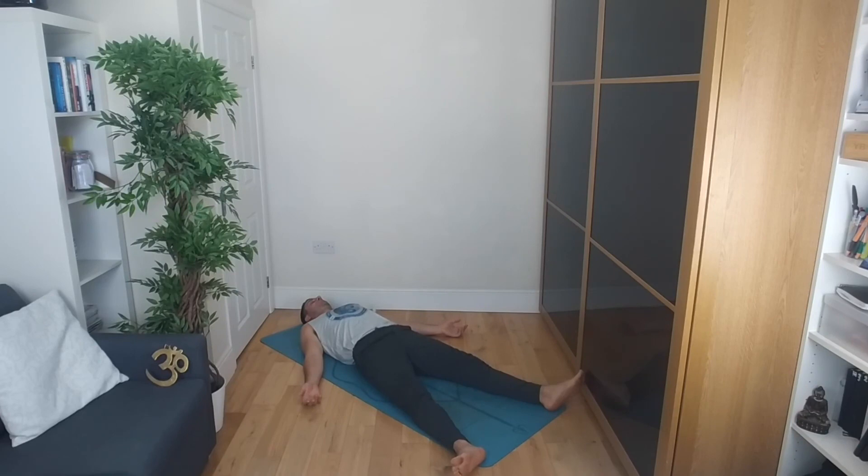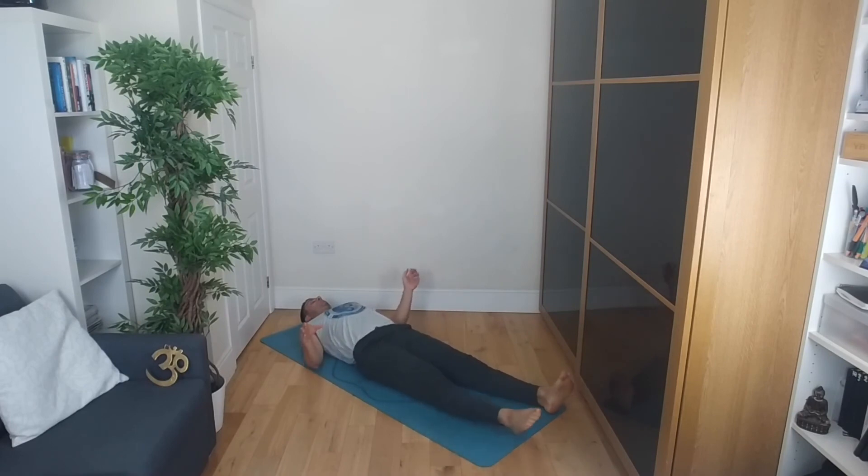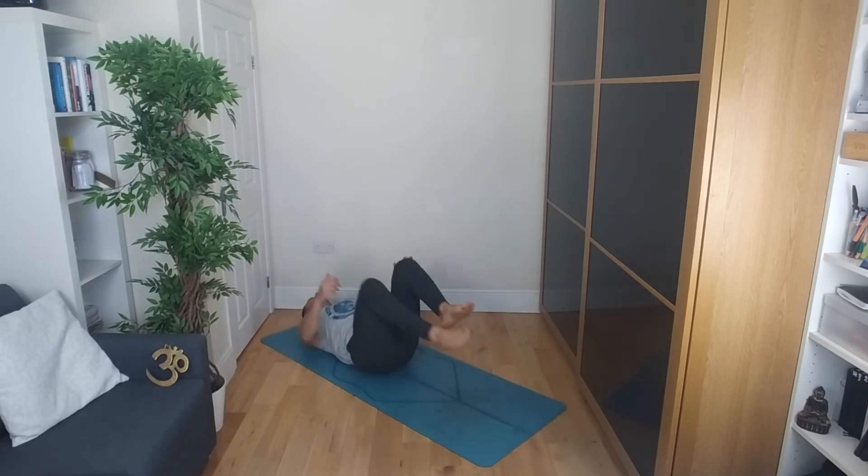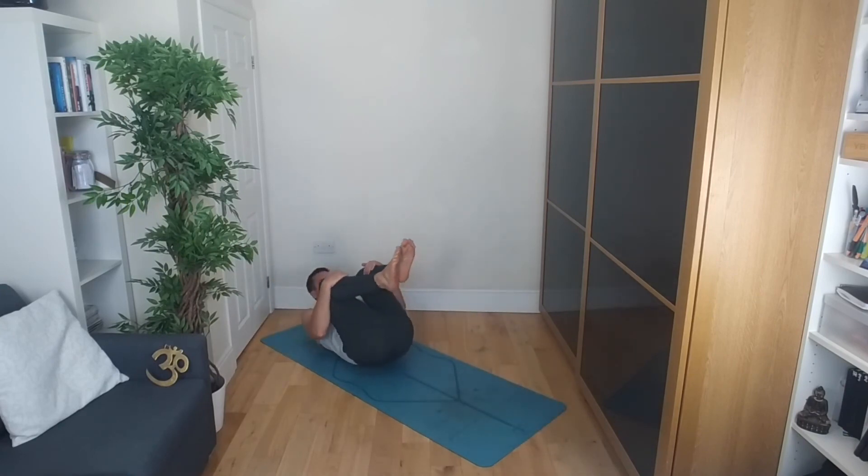Starting now to wiggle the fingers, wiggle the toes. Rotate through the wrists and the ankles — one way and in the opposite direction. Stretching your arms to the floor, over your head behind you — full body stretching, maybe stretching the left side or right side out. Bringing the knees in towards the chest, hugging yourself tightly, telling yourself something nice about yourself, even if you gave this kind of class a go for the first time ever.